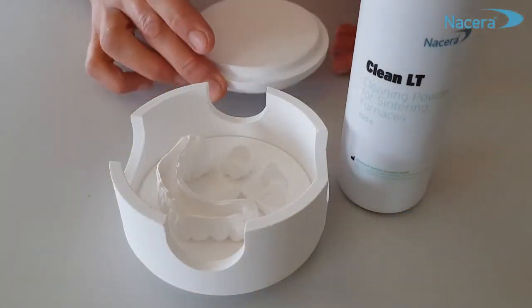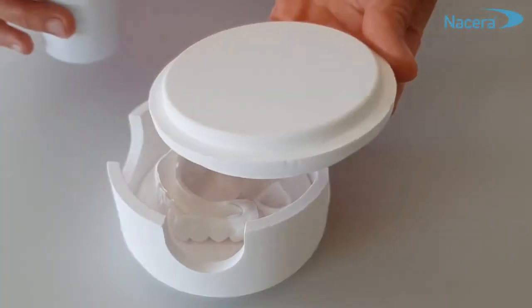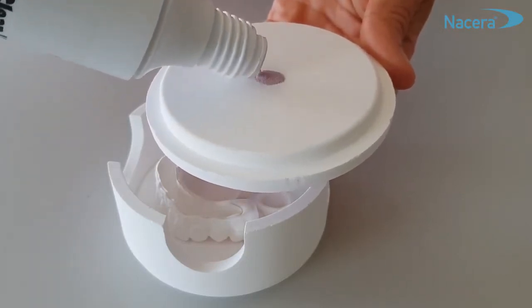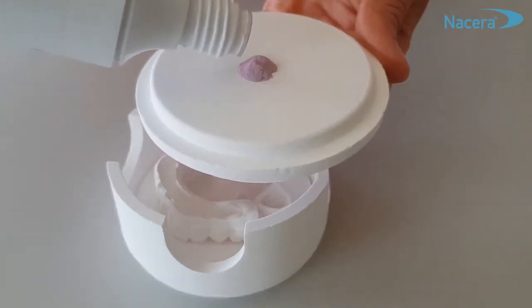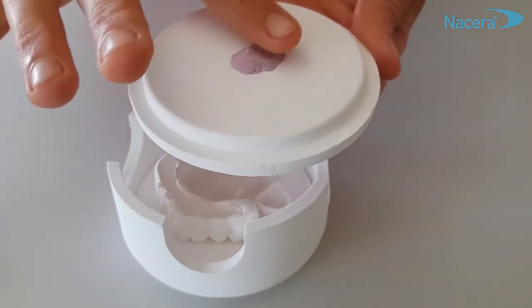For a maintenance cleaning or to avoid your sintering furnace being polluted, use Clean LT in each sintering process. Put a small amount of the powder on the lid and spread it to increase the reactive surface on which the impurities can settle.